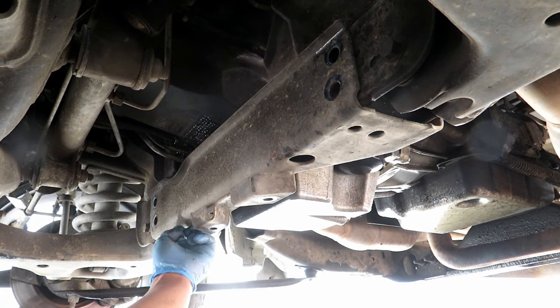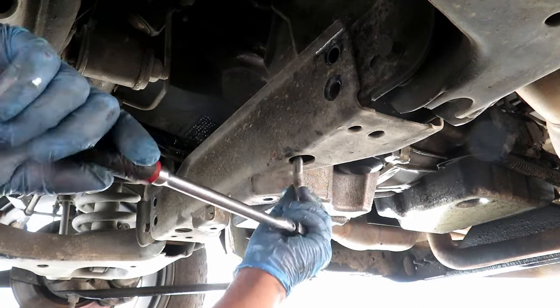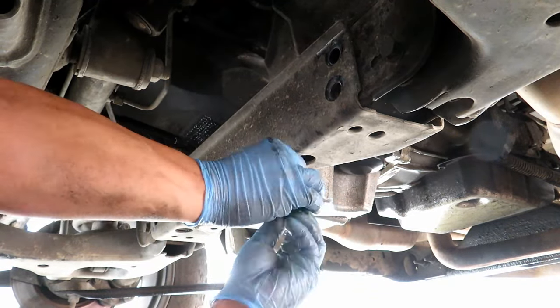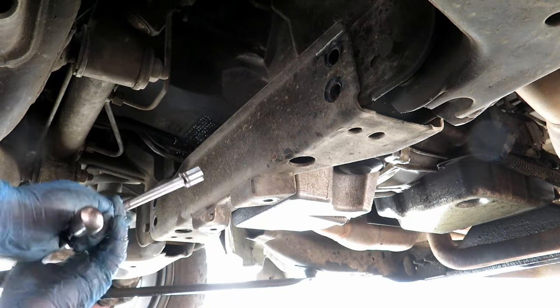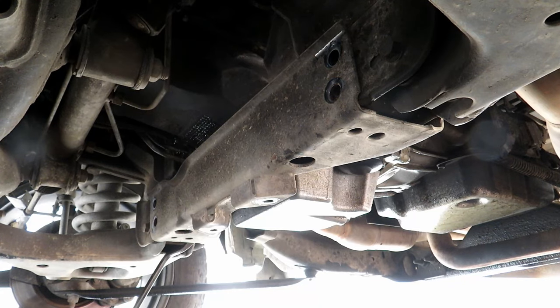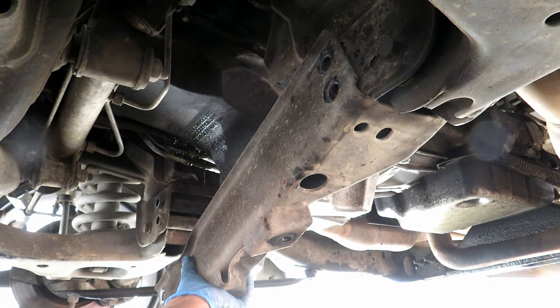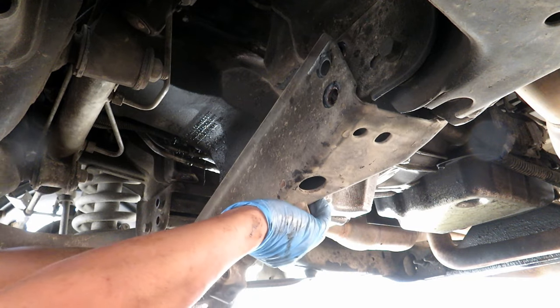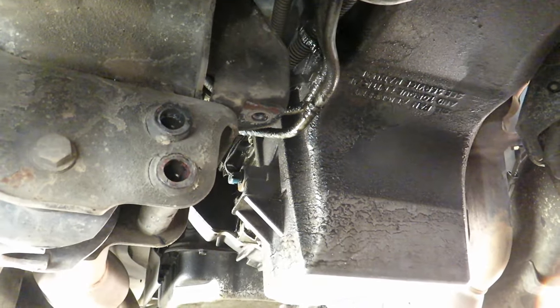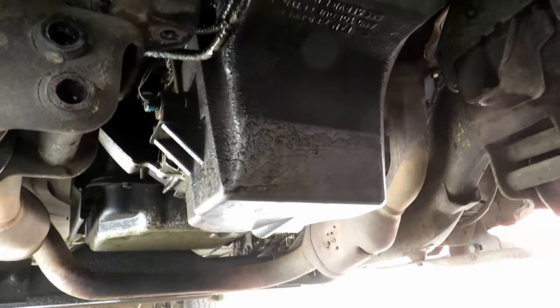Two bolts — one in here, one over here — 13mm. Now that you've got that crossbar up, you have access for the pan to come out.